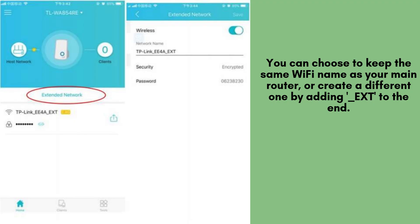You can choose to keep the same Wi-Fi name as your main router, or create a different one by adding _ext to the end. Click Next to continue.